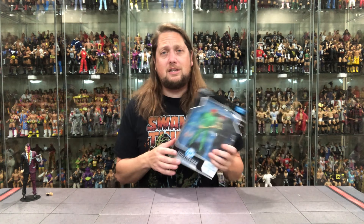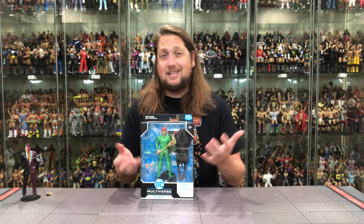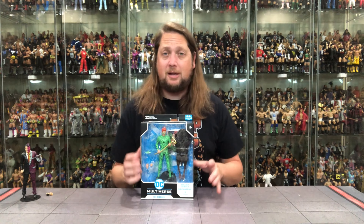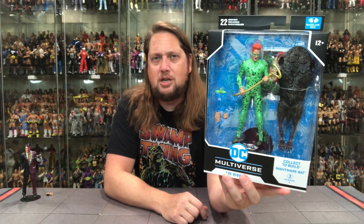I guess a good modern-day Riddler — if you ask most people who'd be a good Riddler, they probably would have said Jim Carrey at the time, maybe Robin Williams. But Jim Carrey was the hot thing at the time, so it did make sense to me. And it looks straight on — it looks just like him in the movie. And look at that big body for the Nightmare Bat — looks like a dead chicken or a dead rat or something. DC Multiverse Riddler, of course, 22 points of articulation, 12 and up.